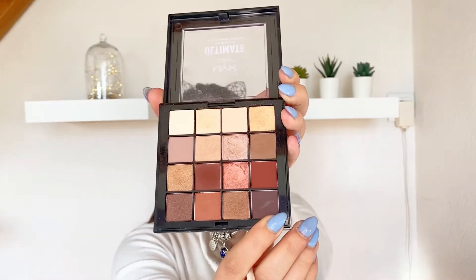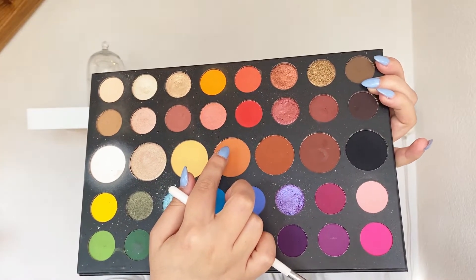Now I'm gonna use this dark brown shade and just pack it here — it doesn't have to be perfect because we're gonna blend afterwards. Now with this orange shade I will blend this, just to give it some warmth. I'm blending just the upper part of this brown shade.